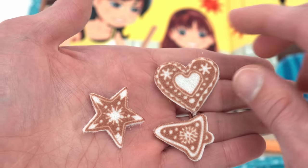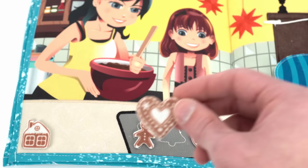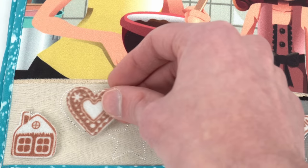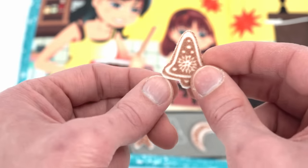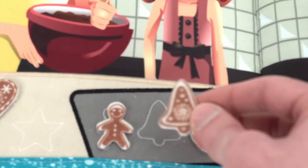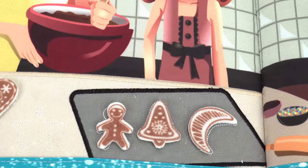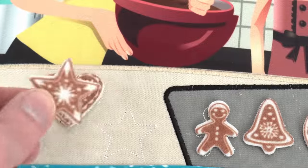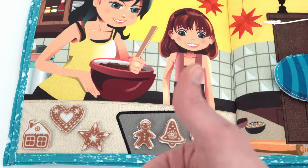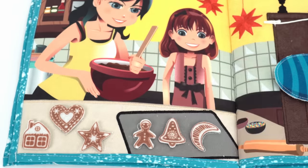We have three more delicious cookies. I want to do the heart — here it is. The heart should go right there. Last two: here's the bell. The bell should go right here between the gingerbread man and the crescent moon. Our last cookie is a twinkling star — let's put it right there. Good job, now we can bake some cookies with the mommy and her daughter.